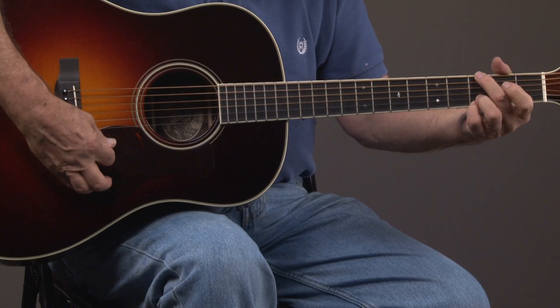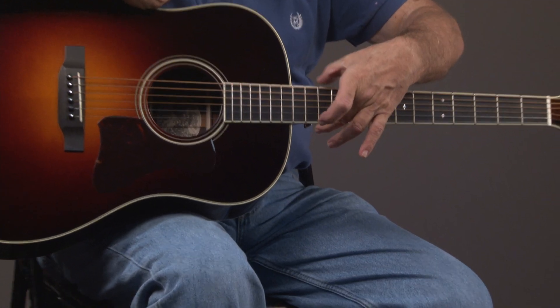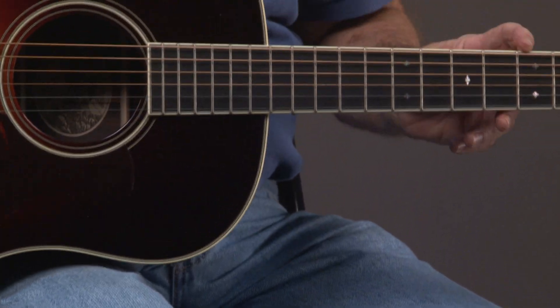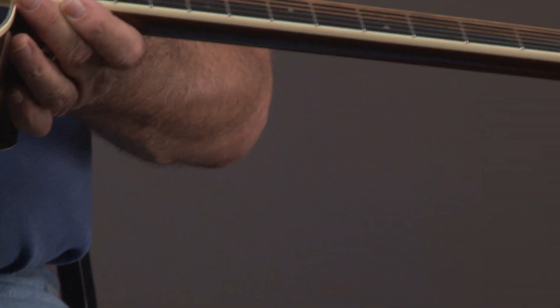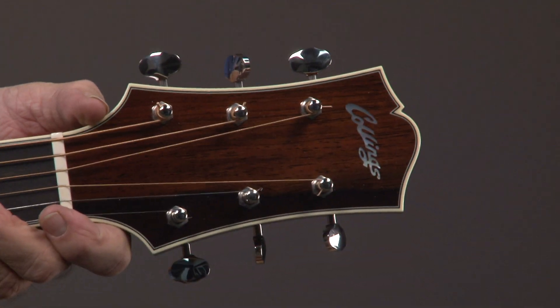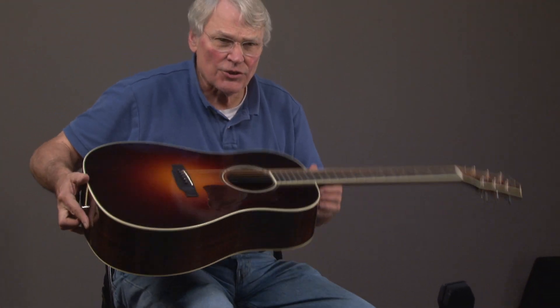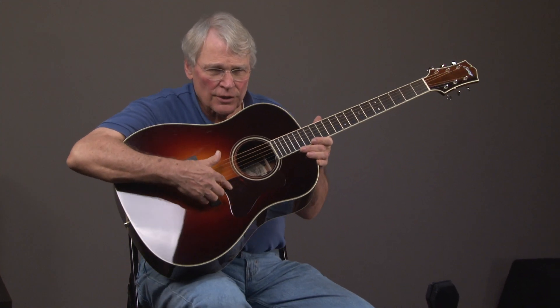Really nice guitar. This also has binding trim around the neck right here, and trim around the headstock — you can see that right there. And it's got the cool pickguard that was used in the 1930s by Gibson.